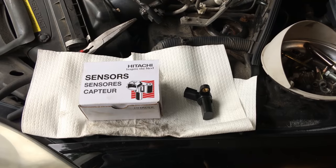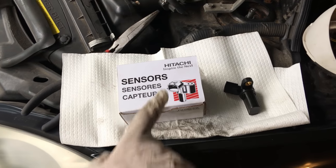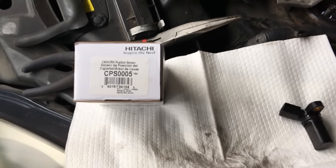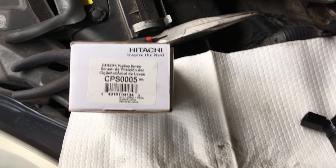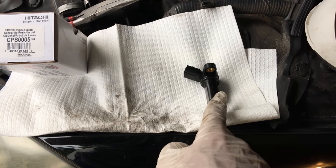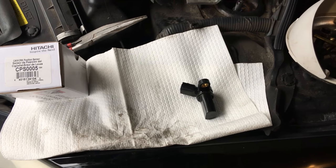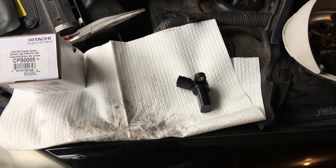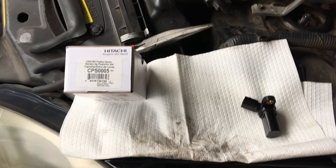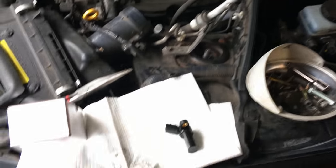Here's the replacement part — I'm using an OEM Hitachi brand part. I did this job once before and replaced it with a cheaper aftermarket brand and it only lasted about 10 months. So I'm going with the OEM manufacturer part this time, and hopefully I won't have to do it again for a long time.